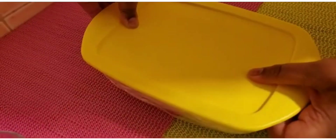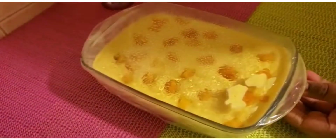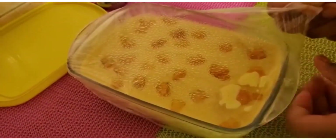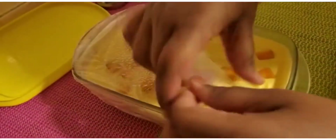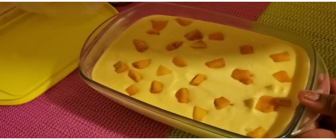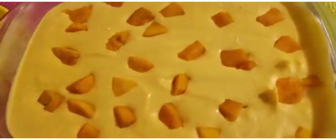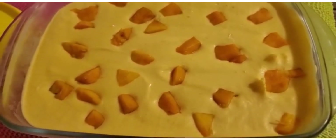So I just took the mango ice cream out of the refrigerator. I am taking off the lid and the plastic wrap. So this is how the ice cream looks. So now I am going to serve the ice cream.